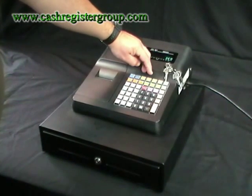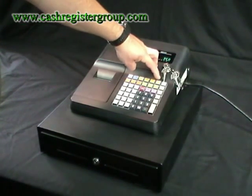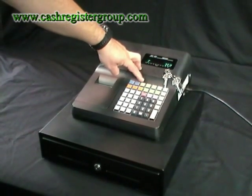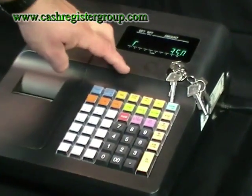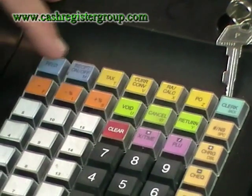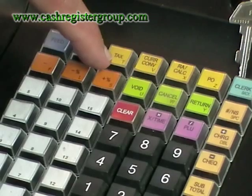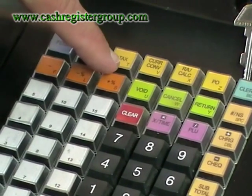The machine has currency conversion, a calculator mode, a payout, a receiving account, and taxable status so you can set up different VAT rates. Everything should be covered for the UK market. You have a minus button, a discount button, a discount button for percentages, and an add-by-discount — for example, VAT add-on for trade use.